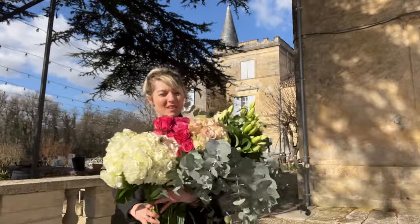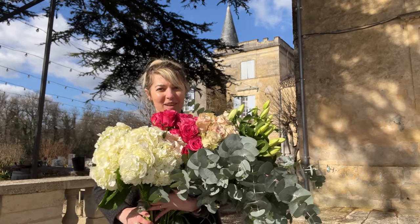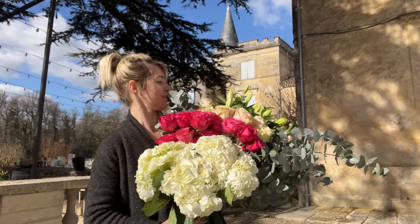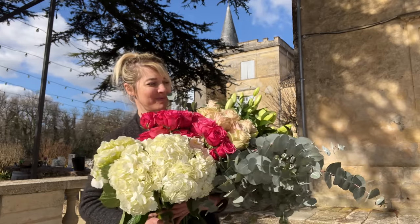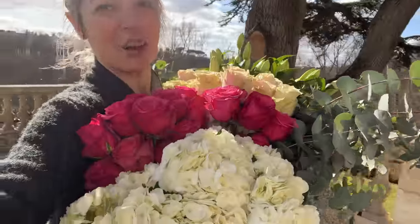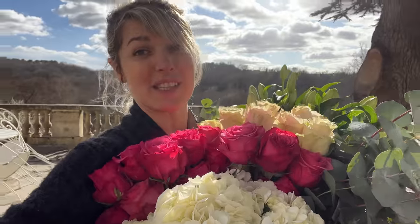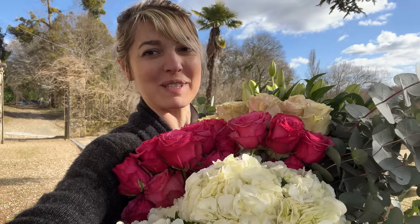I just thought the best way to show you all the shades is actually here because you can see all the flowers. Look at this beauty. This is just heaven for me. Now that I've had a bit of fun carrying all my flowers that look absolutely amazing, I think it's time to actually do the flowers and show you. Let's go.